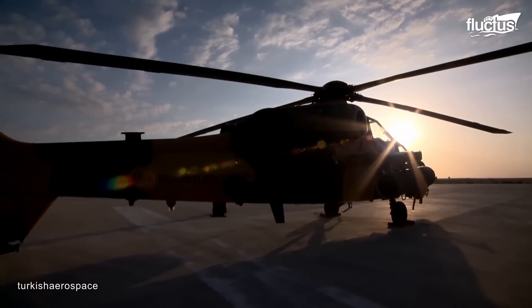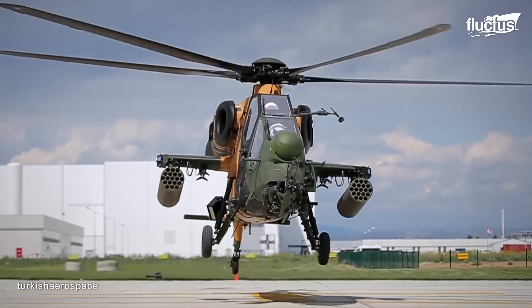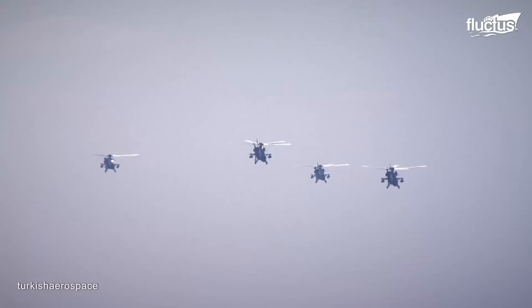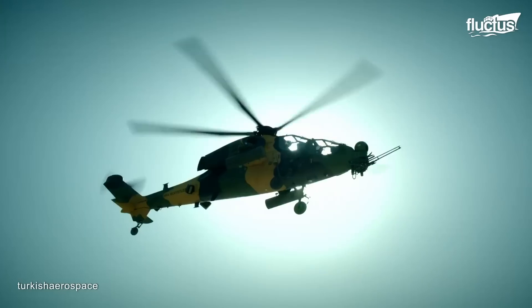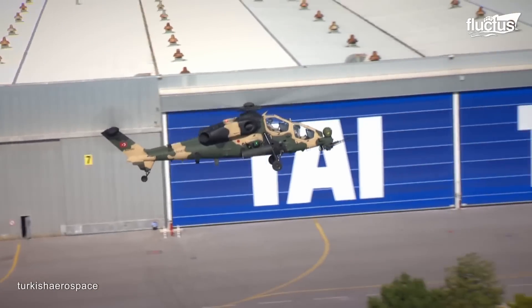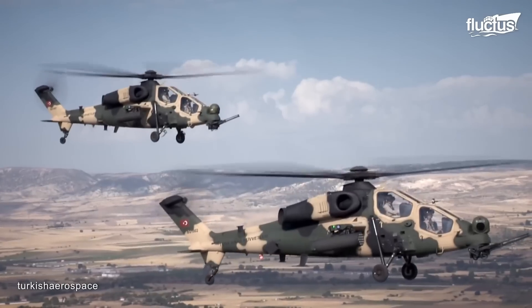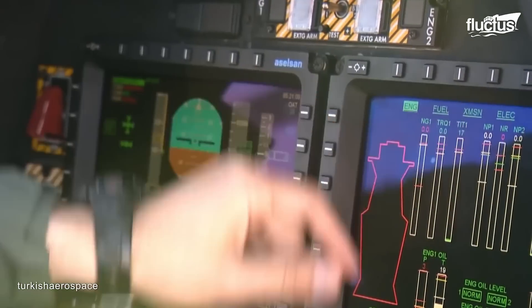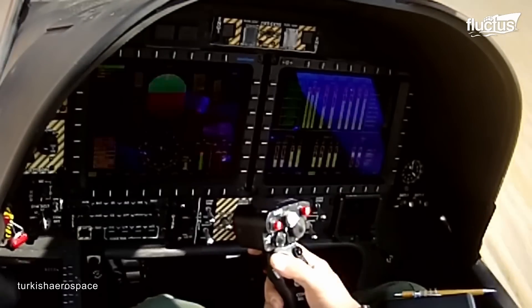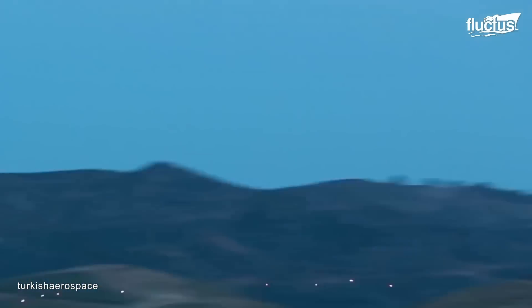Just as powerful as the AW-159, the T-129 ATAK is a multirole attack helicopter developed by Turkish Aerospace Industries in cooperation with Augusta Westland and Leonardo. Based on the A-129 Mangusta, this helicopter was extensively modified to meet the specific requirements of the Turkish Armed Forces by adding stronger engines like the CTS-800 and different avionics and optics. Close air support to the troops is the main objective of this aircraft, but it can also be deployed for air defense, anti-tank warfare, and reconnaissance.